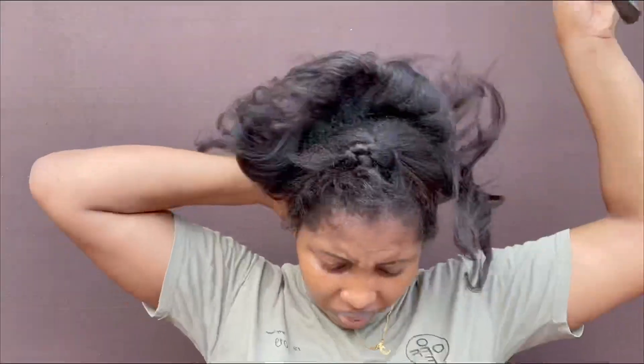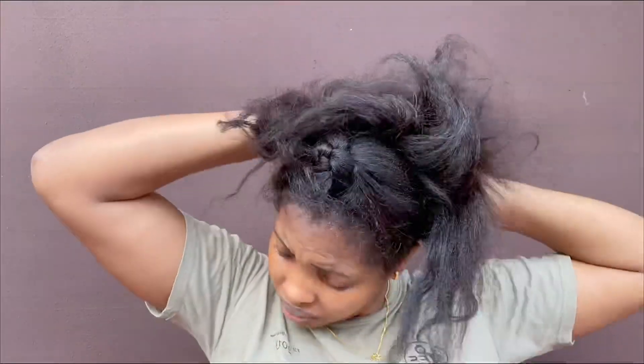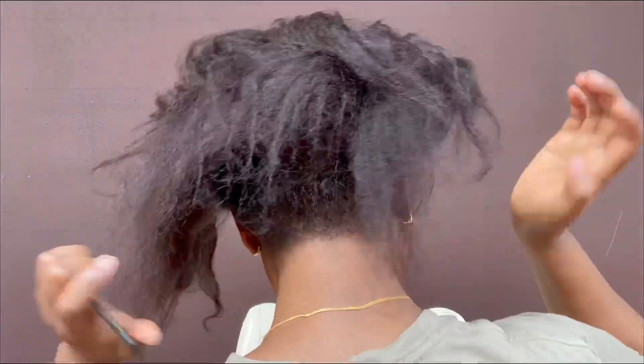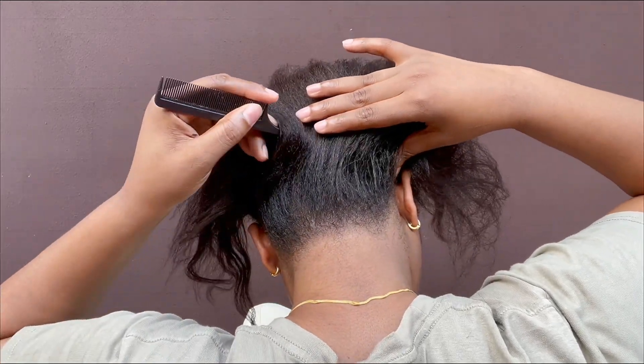Hi guys, welcome back to my channel. Today I'm going to be sharing with you all how I achieve this bust braid — this beautiful bust braid. So let's get into it. I already washed my hair, so I'm going to start patting the hair starting from the back, because that's the most difficult part. So why not get the difficult part out of the way.